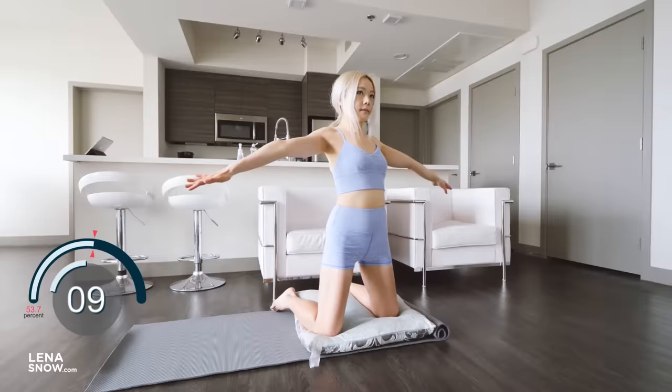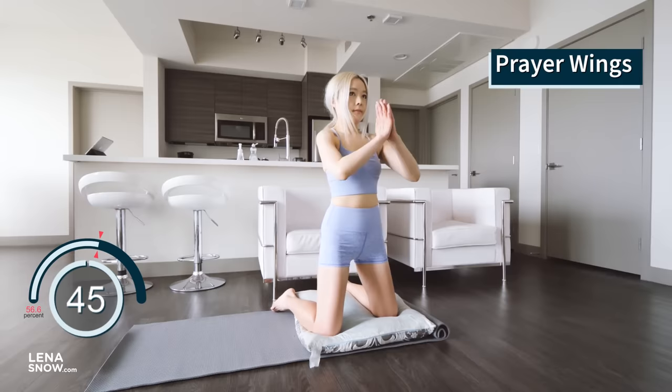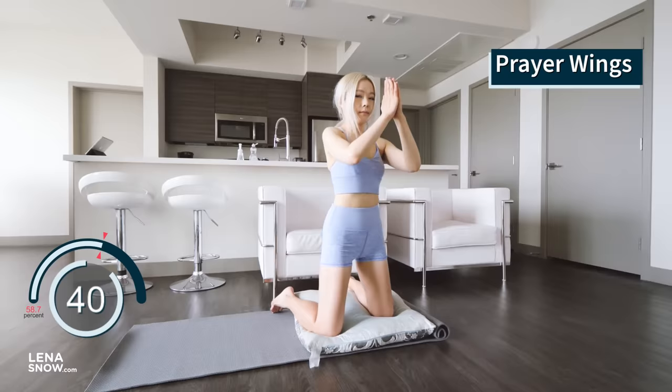This next one is great for the triceps and the shoulders. Open your triceps out to the side, parallel to the floor. Elbows are bent and the forearms are facing forward. Exhale in this position and inhale as you bring your hands together into prayer position. Exhale as you open your arms back up. Keep repeating, guys.